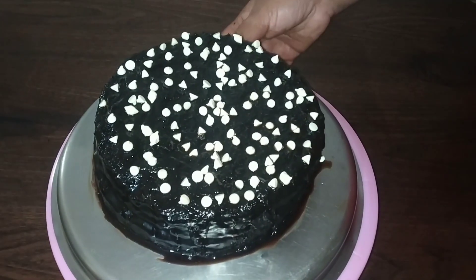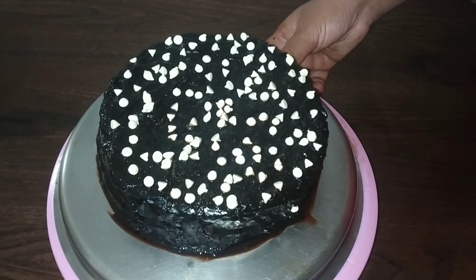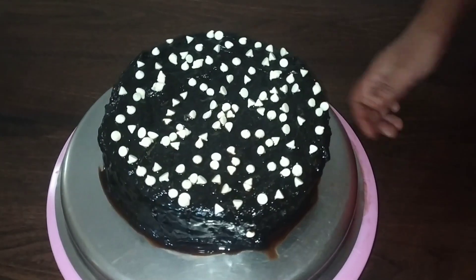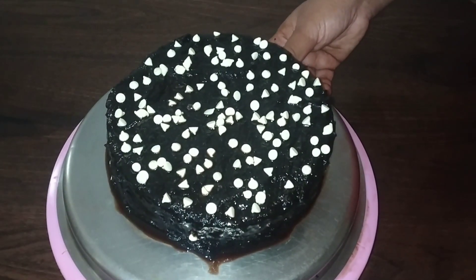I am going to try it. I am going to add all the ingredients. It is a soft cake. If you are watching the video, please like, comment, and subscribe. Thank you.